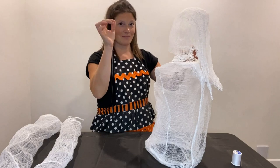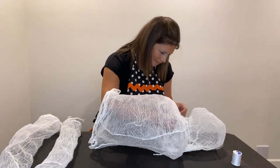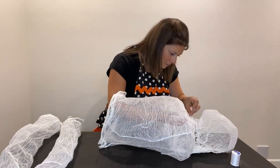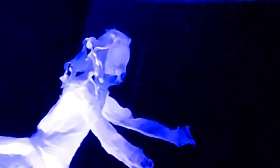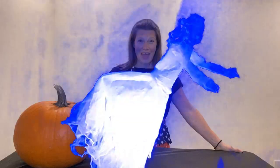So now we have all these body parts — let's Frankenstein her and put it together. Using white thread and a needle, you're going to sew the body parts together in place. I think she turned out great. If you love Halloween as much as I do, stay tuned to the channel for more projects.